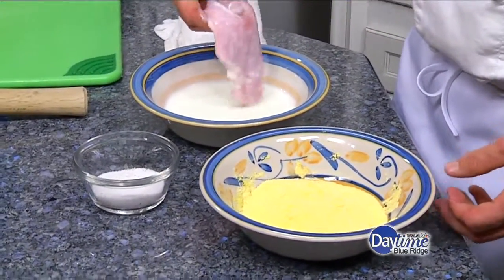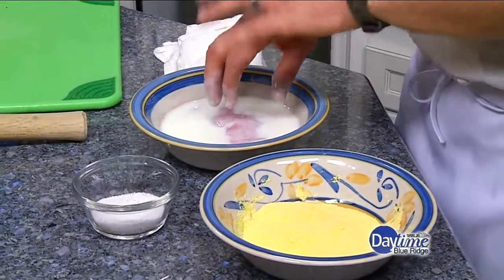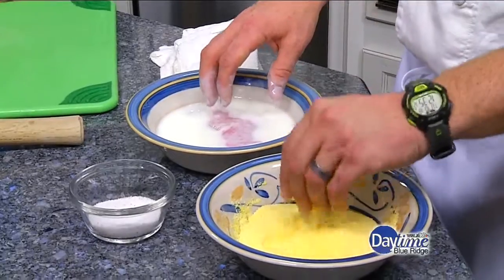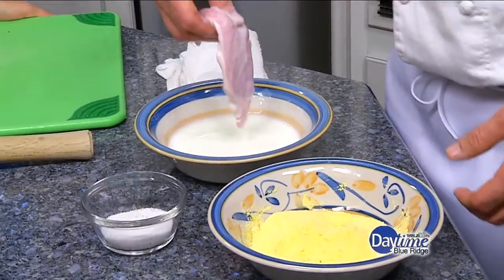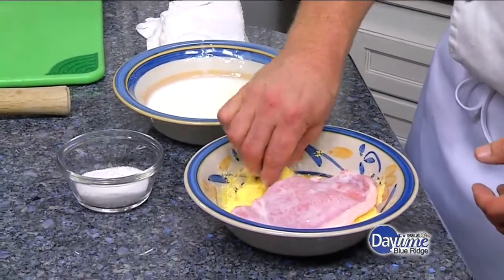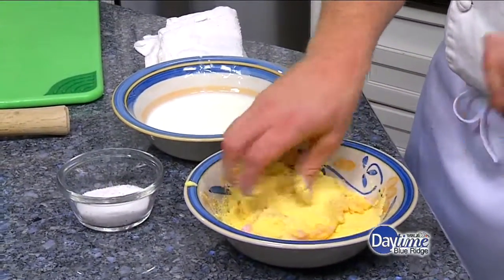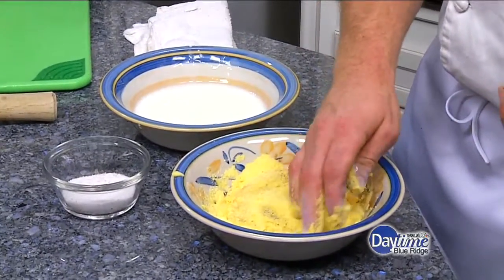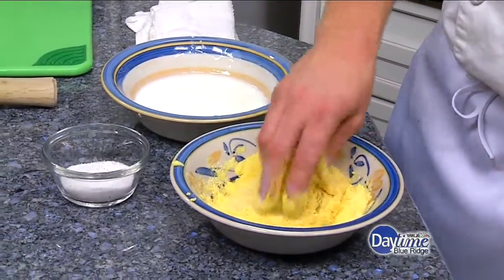So once that is nice and coated, normally you'd go flour, egg wash, then into breadcrumbs or something. We're going straight cornmeal today. If you don't like the bite of cornmeal — I personally like it — you could cut this cornmeal with flour. You could even do straight flour if you didn't want to do cornmeal. I just prefer the bite, that little bit of chew. Then you get that nice and covered.